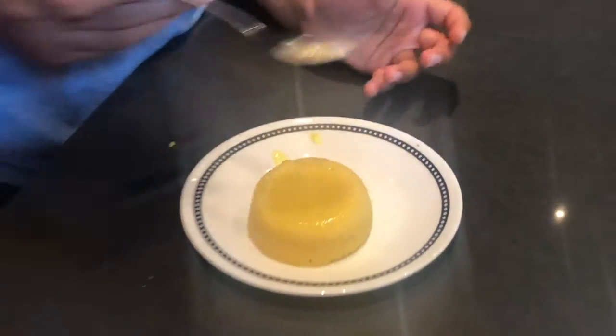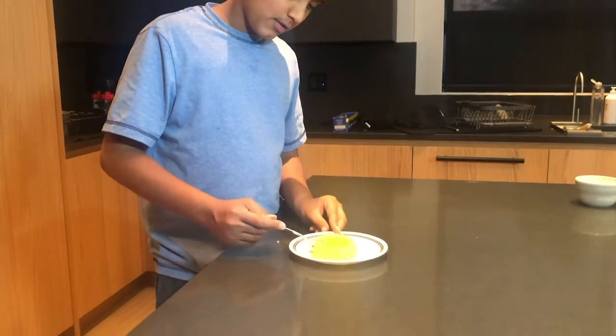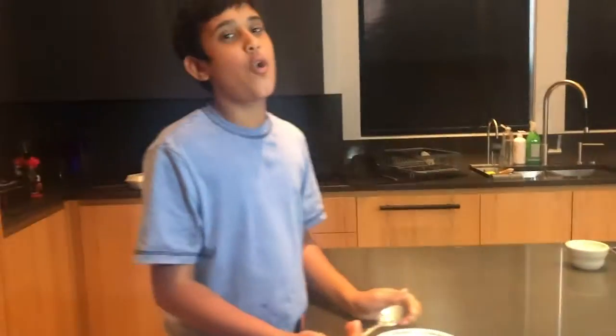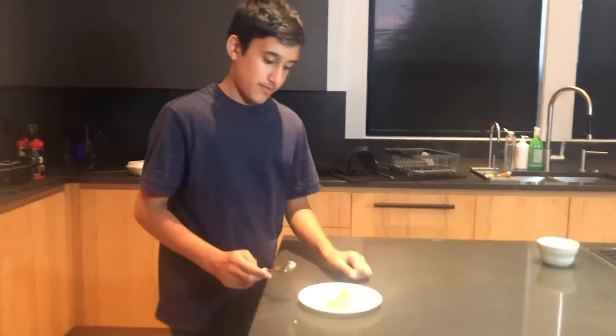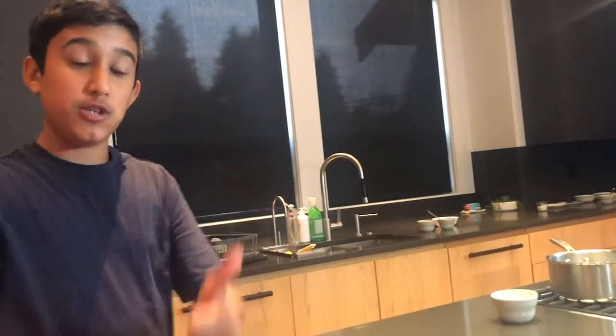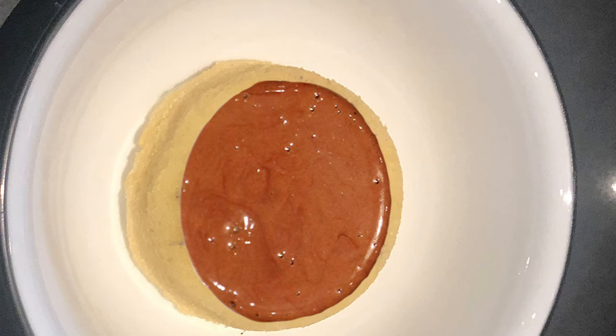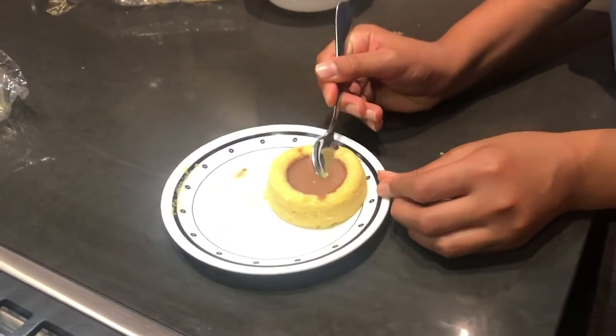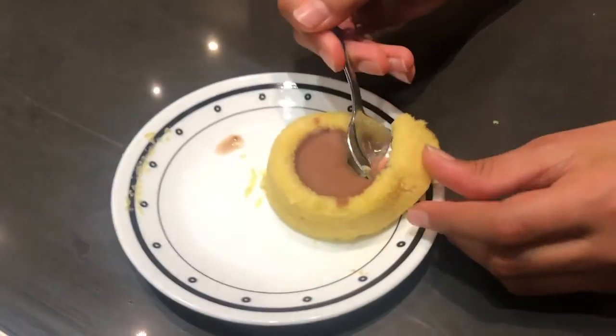Now let's get a spoon and try it. Oh my god, that is actually amazing. And the texture — it's actually staying really well. Let's try this mousse. Oh, it's a nice texture. That's amazing.